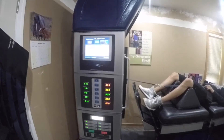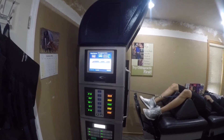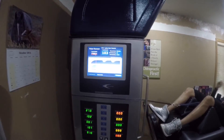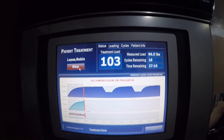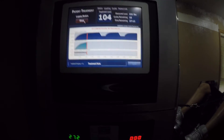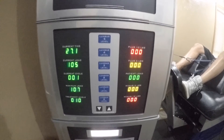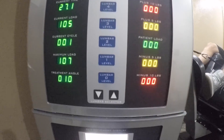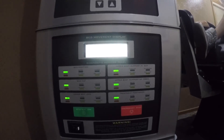Not everybody qualifies for this treatment — your chiropractor will test you before trying it. As you can see right now, it's pulling my spine apart. You can see those top peaks where it reaches maximum pull, then it lowers down so your lower back can rest a little bit. Any questions about spinal decompression therapy, just leave a comment below and I'll get to you as soon as possible. Thank you.